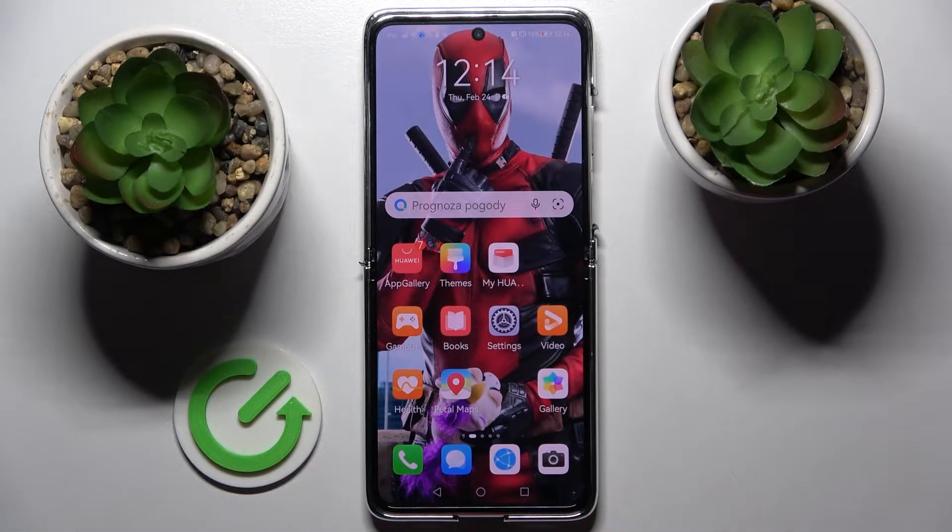Hi! In front of me is the Huawei P50 Pocket, and today I would like to show you how you can use split screen on this device.